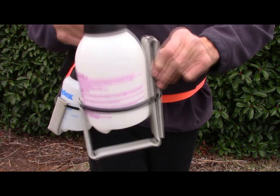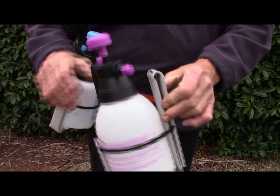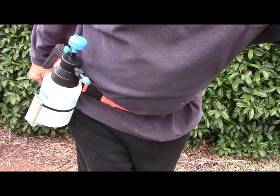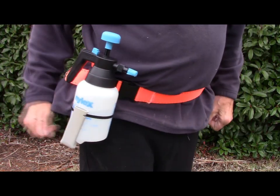You can put any size bottle you want once you've made the bracket. You just pump it up, spray it. It's so convenient.